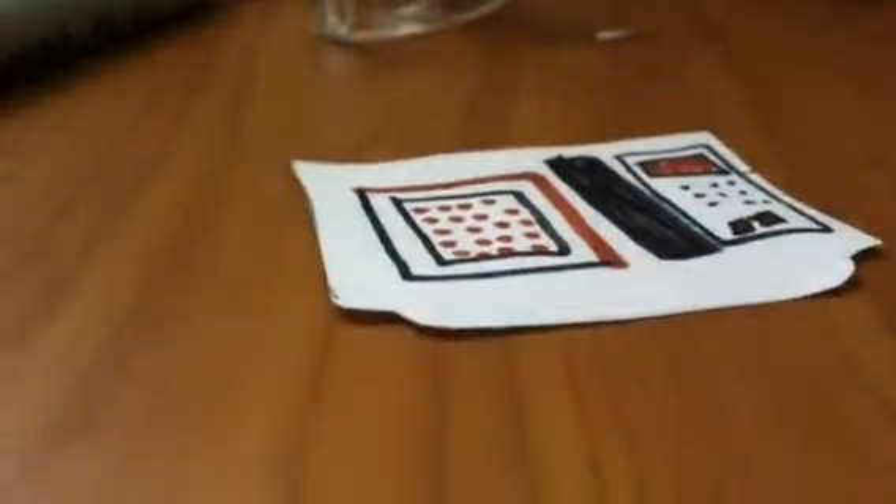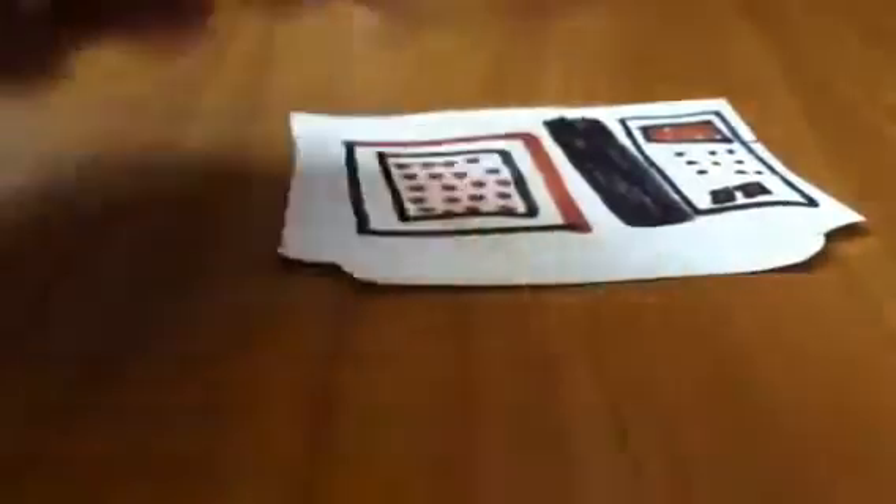Now we're going to do the handles. I finished drawing the handle. Now I'm just going to tape it on here, like this — I'll have it done in no time. Remember to cut out any extra bits when you cut, since there will be some leftover. I already got it trimmed.